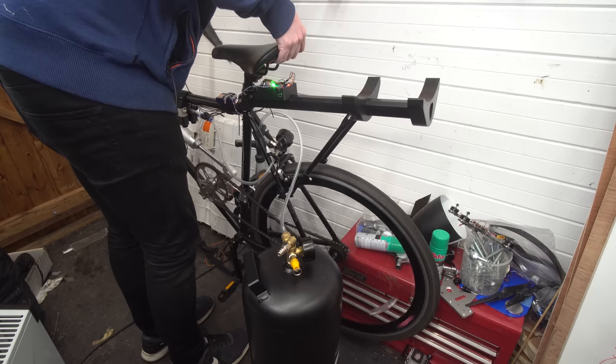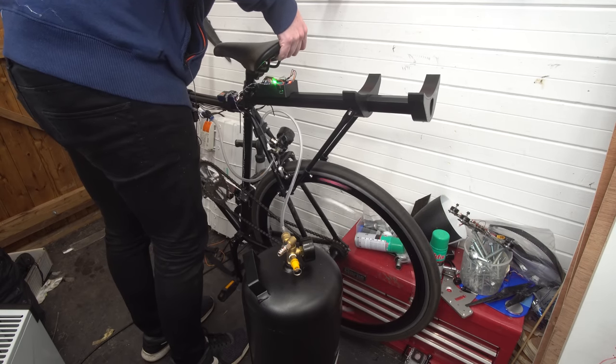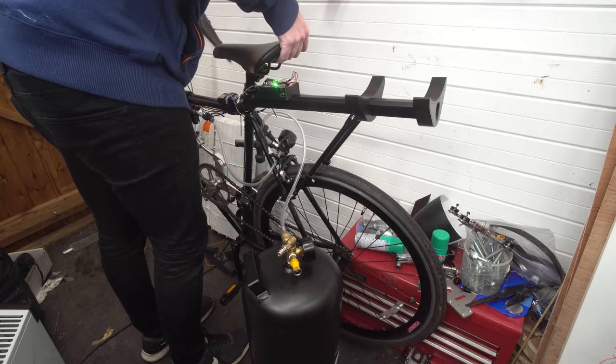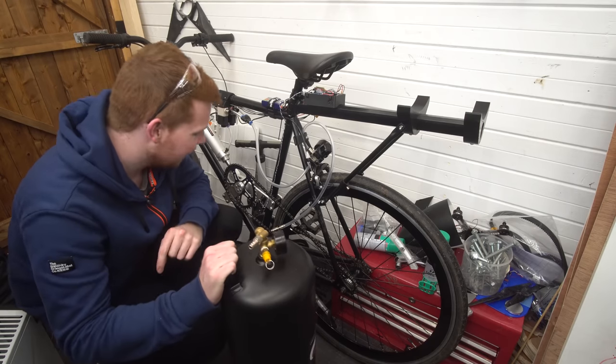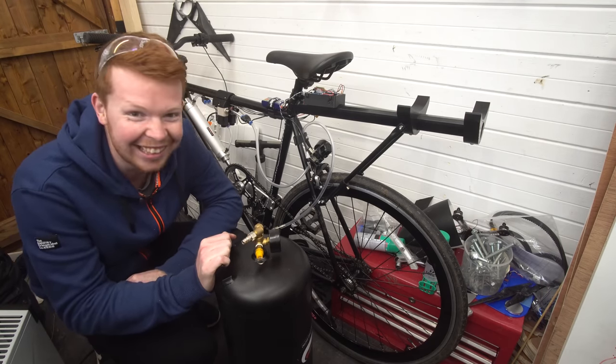There's something rubbing slightly, and when I let go of the throttle it stops. I think the wheel is rubbing somewhere, but I'm so happy. I think we need to go and do some proper tests — that was so cool.